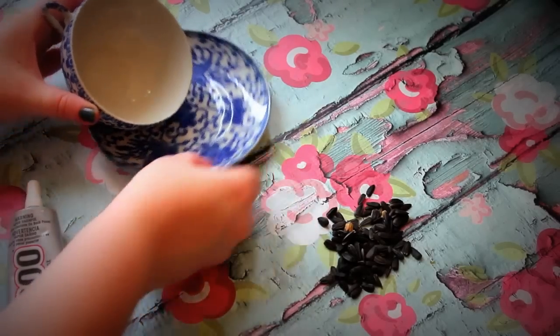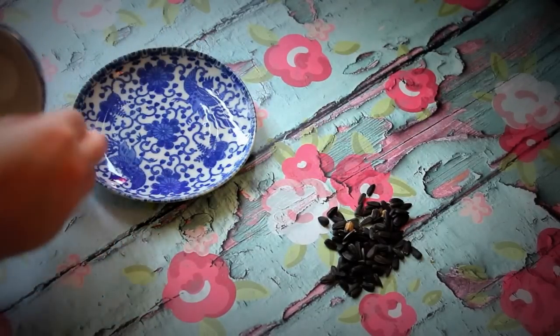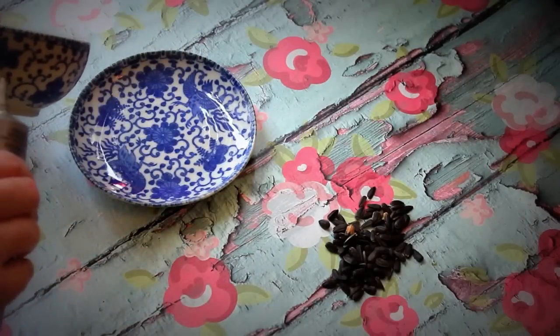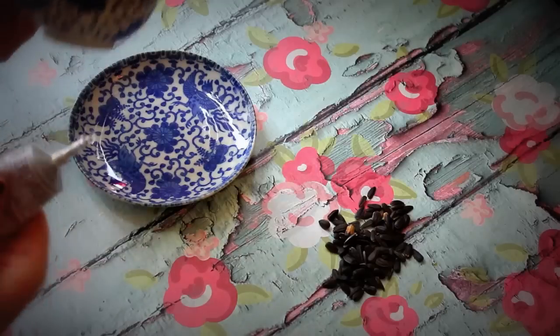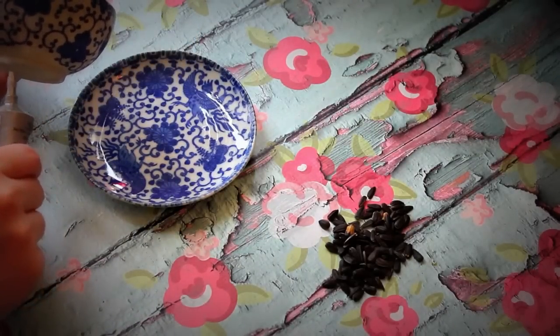The first thing you're going to do is decide where you want your teacup to be. I decided I wanted the bird seed to be spilling out, which is kind of difficult. I would suggest if you're doing this for the first time, maybe do the teacup how it normally should stand, just because it was kind of hard to figure out where the glue was going to go. It took a little bit of work, but I think it was worth it — I really like the end result.